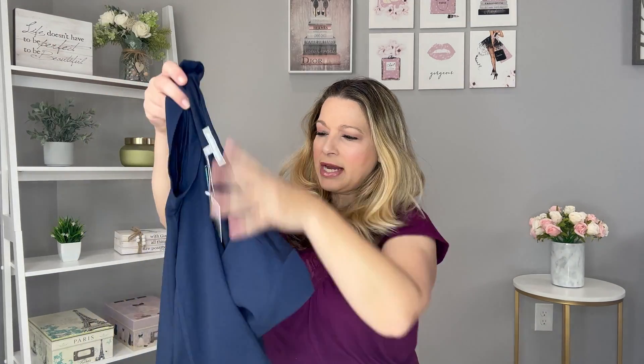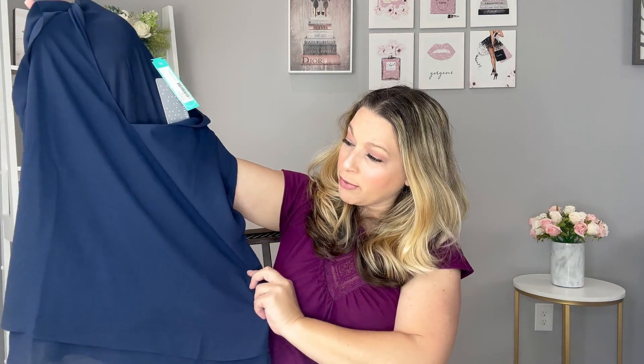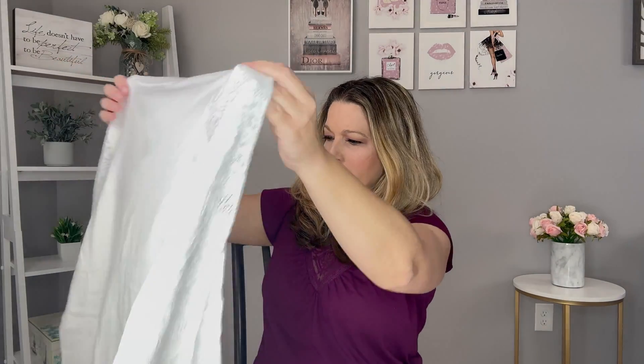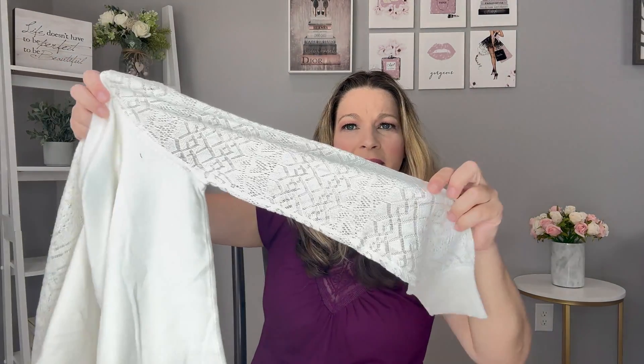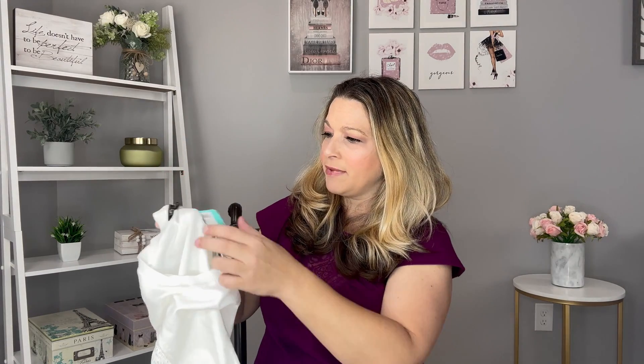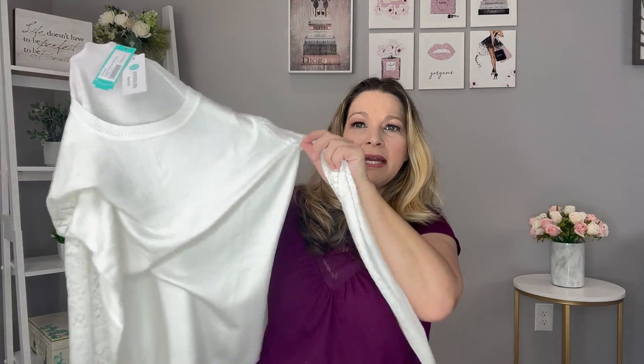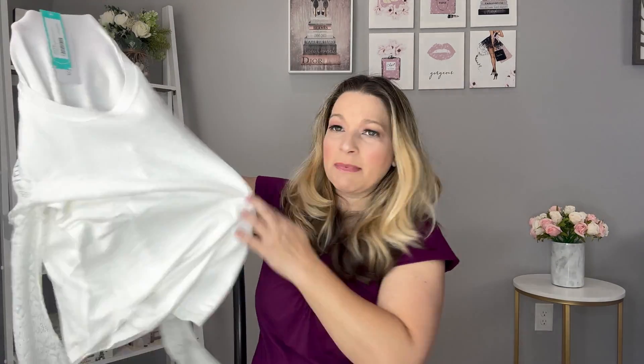Next up is something from Daniel Rain — this is something I did keep from the preview in this navy color. It is the Jetta Blouse in size medium. And then the next thing is this really pretty sweater that has an open stitch detail on the sleeves from Letty and Me. It says it's a Stitch Fix exclusive — the Vittoria Pointelle Sleeve Sweater in off-white, size medium. I hope it's not too fitted because I don't care for fitted sweaters.